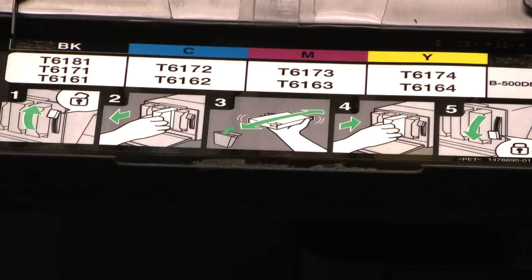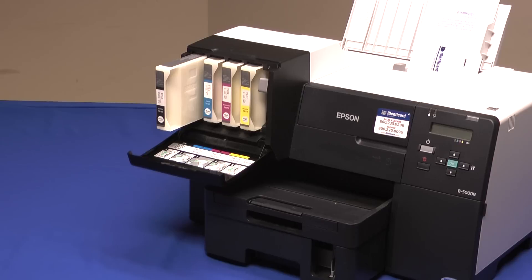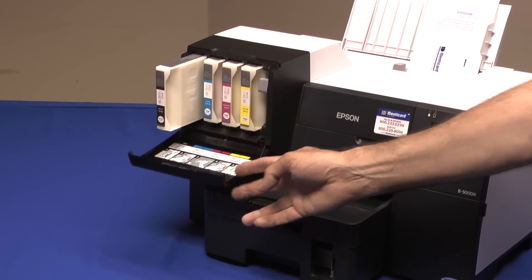The label on the inside of the door shows the numbers of the cartridges the printer is designed to accept. The lower number is the standard cartridge shipped with the printer, which has the lowest amount of ink. The higher numbers are extra capacity, which Identicard offers for sale. On the black you'll notice three sizes: the T6171 is the extra capacity and the T6181 is the double capacity. Please note that the double capacity black is twice the length of the extra capacity and is designed to stick out past the others — the lid is designed to remain open.